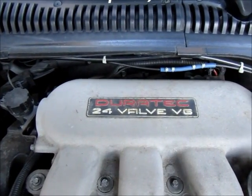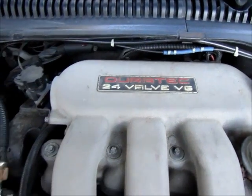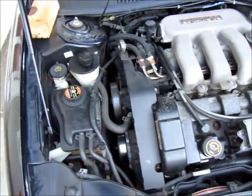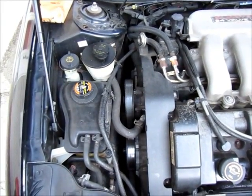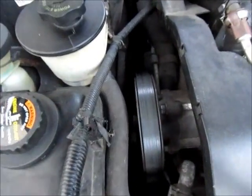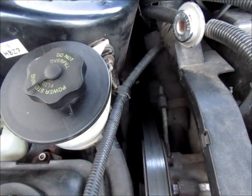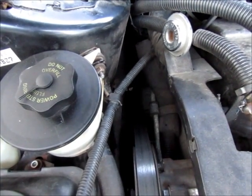Hey folks, I'm back again. Today we're looking at a Ford Duratec 24-valve V6 on a Mercury Sable. I'm looking at the serpentine belt today. I did a video recently on how to remove the serpentine belt using just a conventional rag — a pretty neat trick I thought was certainly worth showing folks.